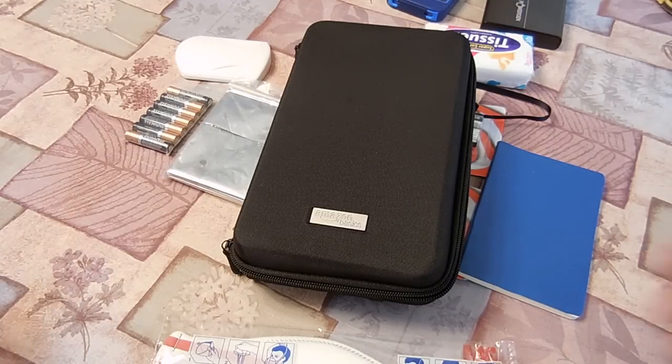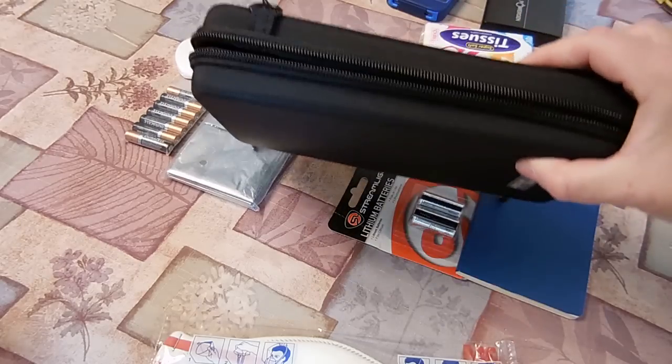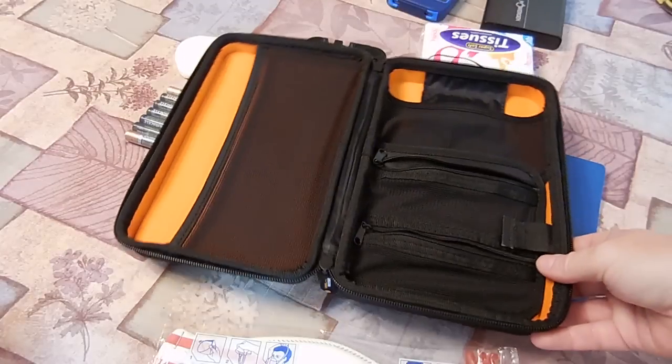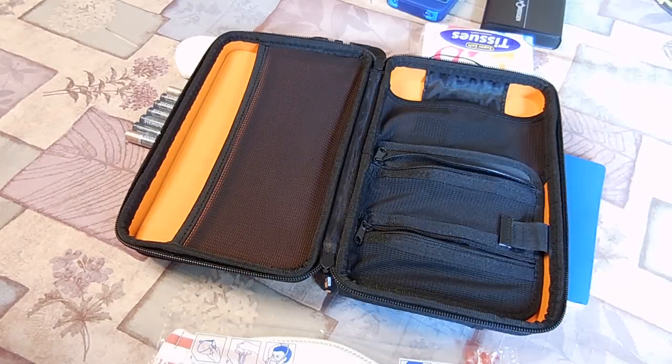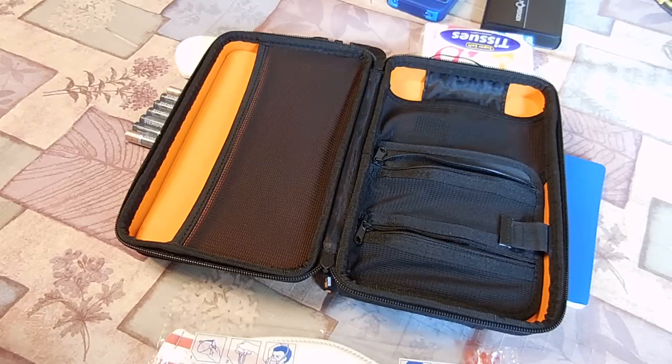I hope you enjoyed the video and the information will help you decide whether or not this is going to work for you and your intended purpose, and what to expect with the quality and the construction. Thanks for watching — stay tuned, there'll be more videos coming. My everyday carry bag seems to have been shipped on a slow boat from China because I don't know where it is — still waiting so I can get the EDC video out. Until then, thanks for watching — click like, subscribe, stick around.